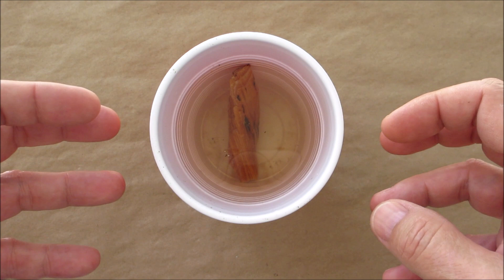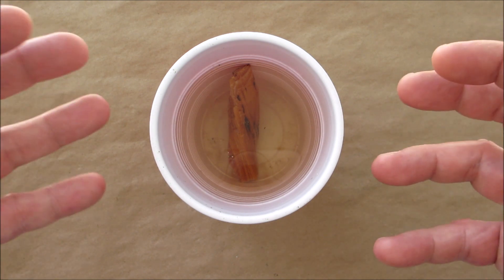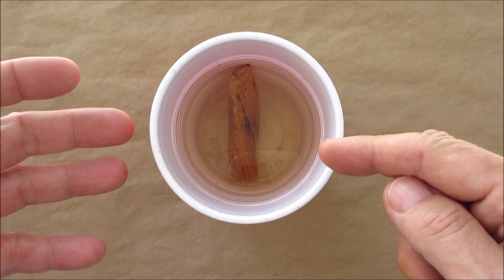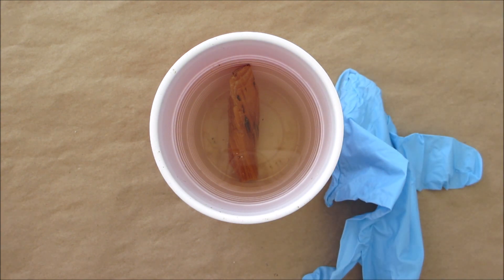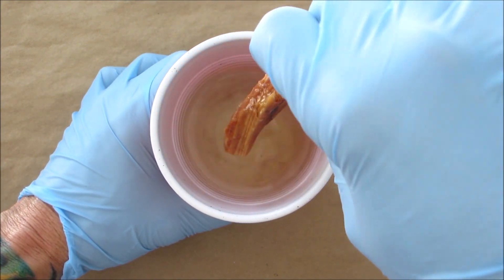It has that very distinctive smell. I'm going to put a pair of gloves on because I reached in and touched it last night — I'll show you why. So I just got a pair of rubber gloves and I'll reach in and grab the piece.